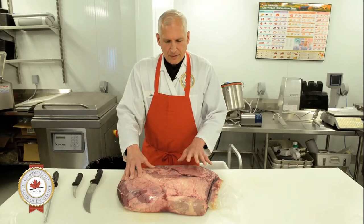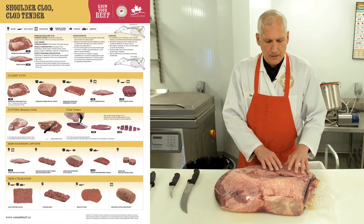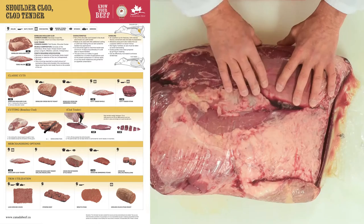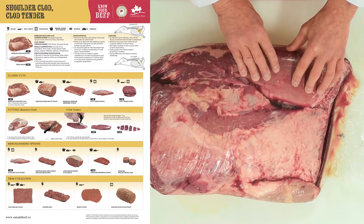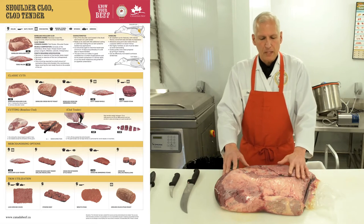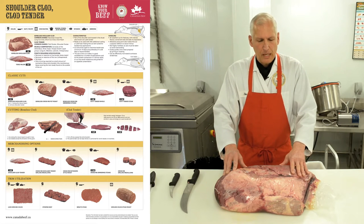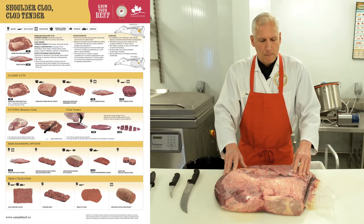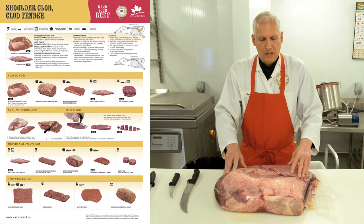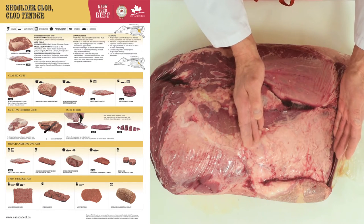We found, though, that by ordering this chuck shoulder clod in this format, we have different parts that have different levels of tenderness. We have a muscle left attached to the clod called the chuck flat iron. When meat scientists started to isolate the different muscles on the carcass, they found after it was trimmed up and properly harvested that it was actually the second most tender muscle on the beef animal. There's also a little section of short rib muscle that is unbelievably good for a short rib application.